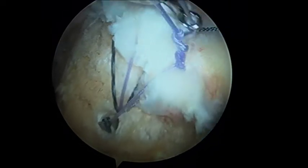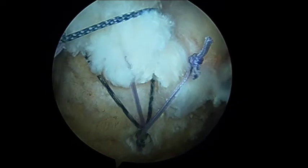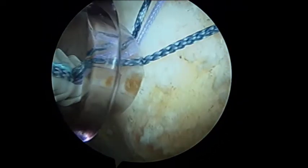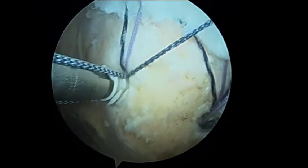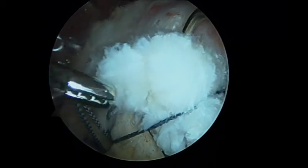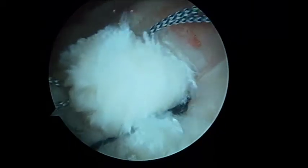If a second lateral row anchor is to be used, the remaining limbs from the mattress sutures are incorporated into the anchor and then placed into the greater tuberosity. As seen here, an additional suture is incorporated into the second lateral row anchor and an additional simple knot is tied, further reducing the cuff tissue to the footprint.